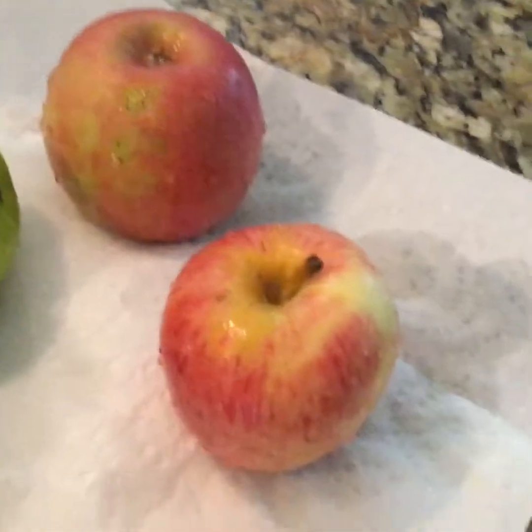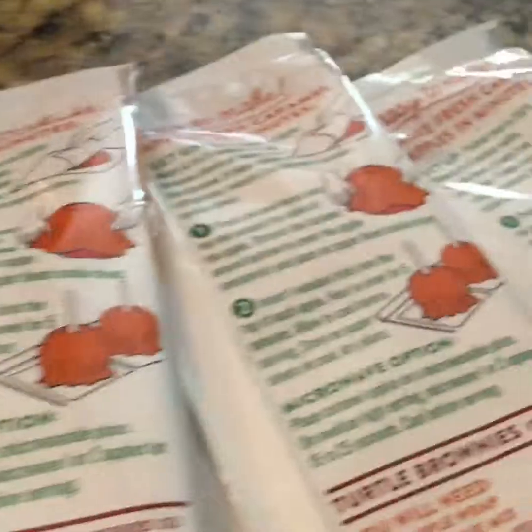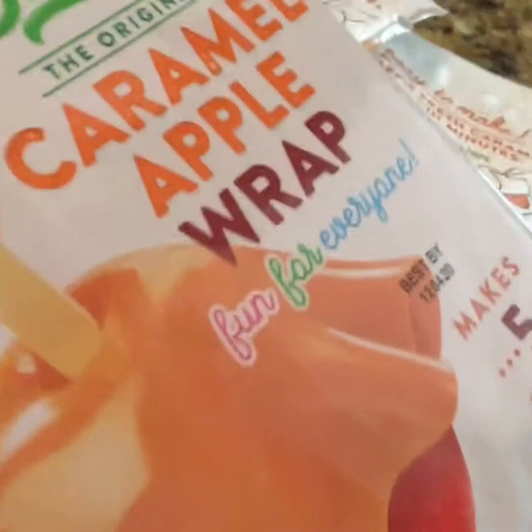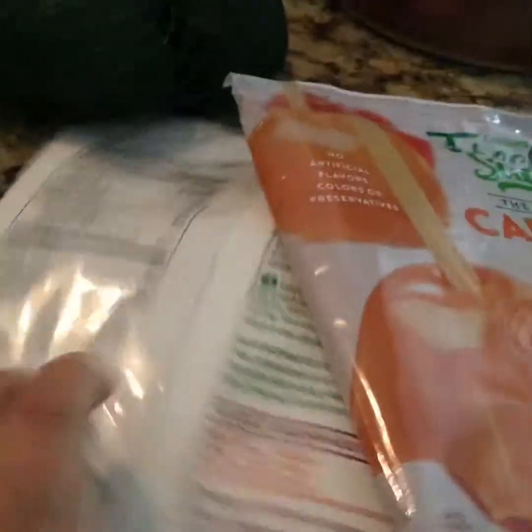We washed and dried all the apples. We got three packs — one, two, three — fifteen delicious caramel apples. It's gonna look delicious. We got these caramel apple wraps on Amazon, three packs.